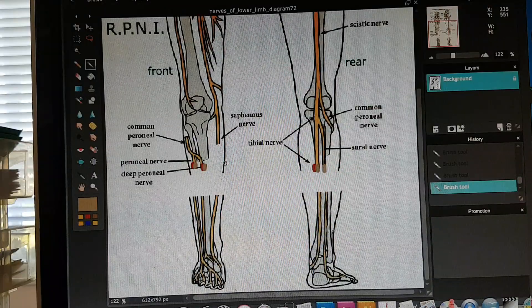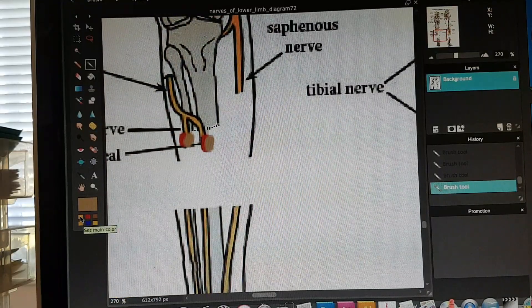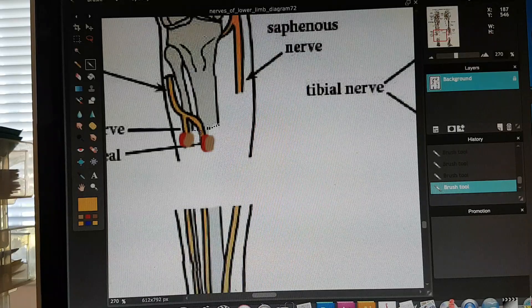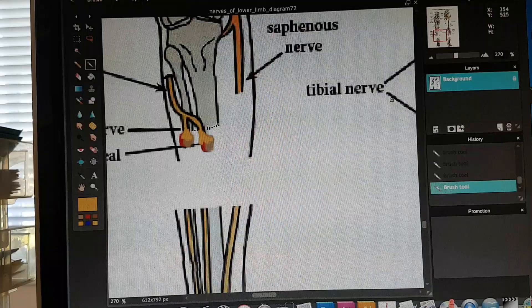Over the process of a couple of weeks — I'm going to try to zoom in here — the cut nerves grew into the little grafts of skin and muscle and gave them a happy little ending, basically acting like a proper electrical crimp on a circuit.